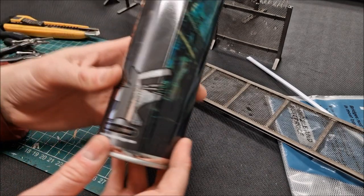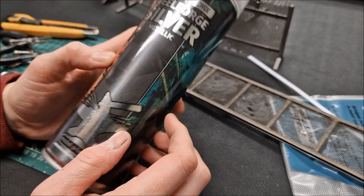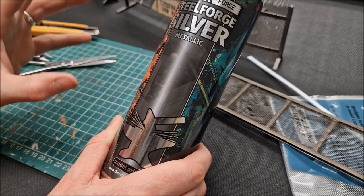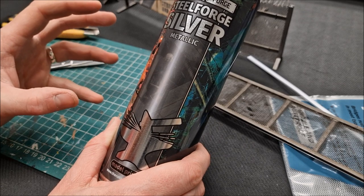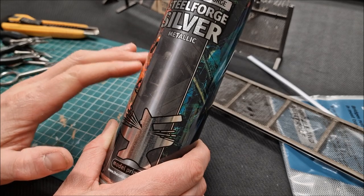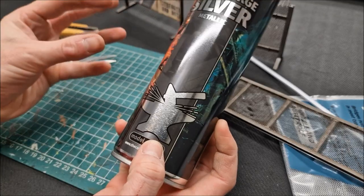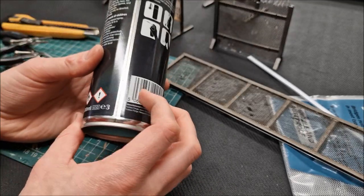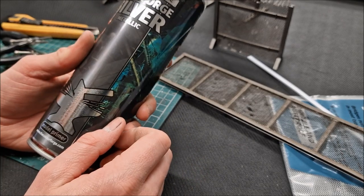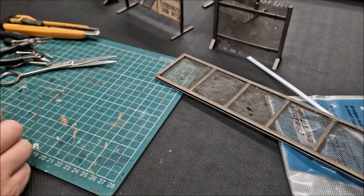Steel Forged Silver from Colorforge — they've matched the Games Workshop colours. They're bigger tins too — 500 millilitres — and the price is brilliant. You can check them out for a decent spray. There's a link in the video description below.